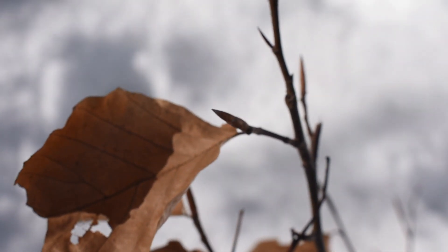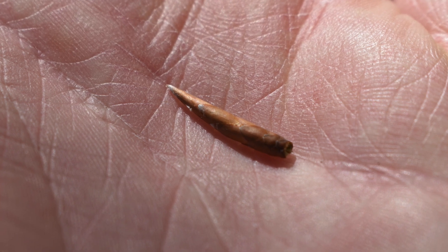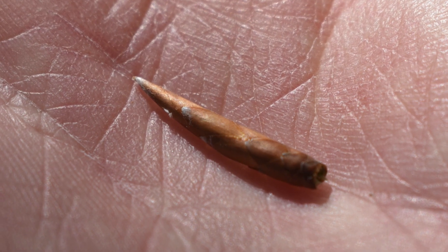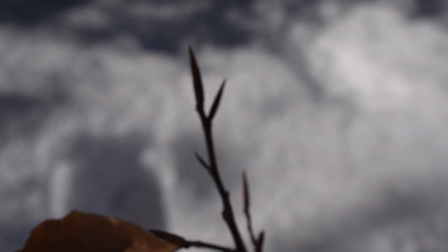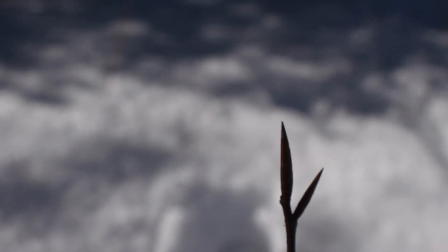When you look closely at the structure, look how pointed the buds are. These buds are going to be somewhere between a half inch to an inch in length, and maybe two to four millimeters in width. Look closely at the scales on the buds — they're going to be a little bit larger, with only about two or three scales going up the side around the whole bud.